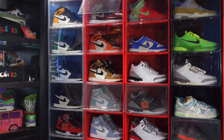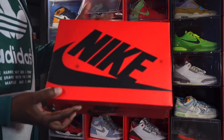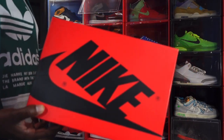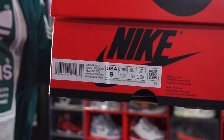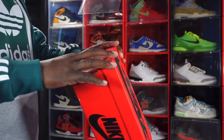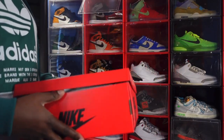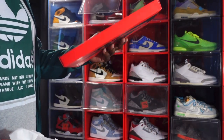Today we're going to look at a sneaker set to release on April 22nd. Here is the box — you see the inverse of a Jordan 1 men's box. This is a women's release and it does not come in extended sizes, so I'm gonna be left out in the cold on this one. The box tag reads: Women's Air Jordan 1 Retro High OG, colorway Atmosphere, White, Muslin, and Sail. This is a US women's size 9, equivalent to a men's US size 7.5.